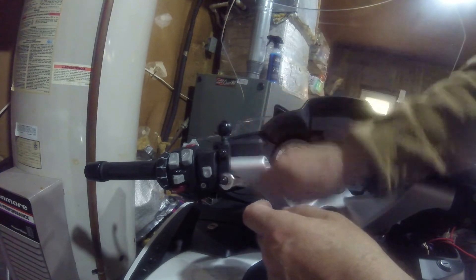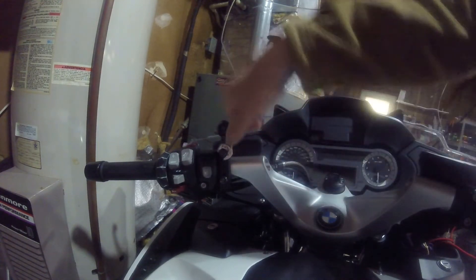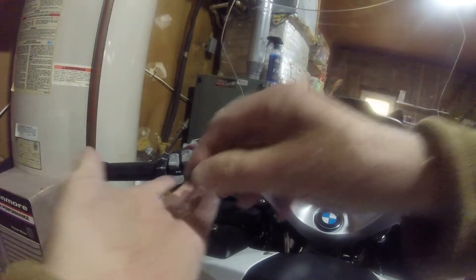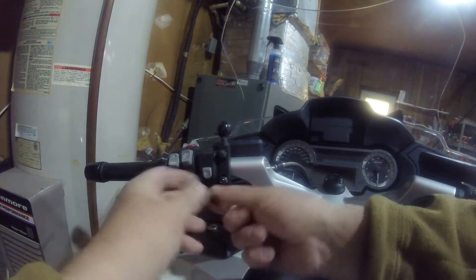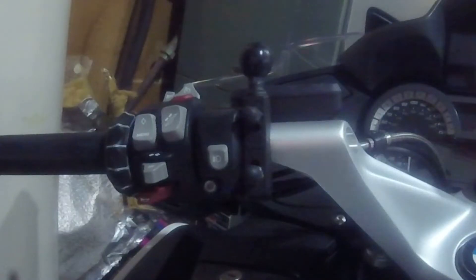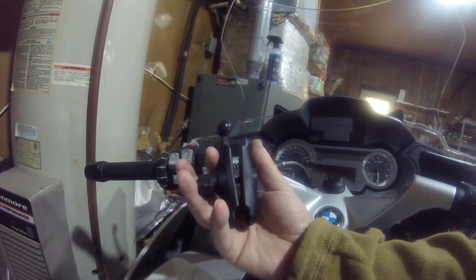On this plastic ball joint from RAM Mount — and there we have it. That is now nice and tight. To protect myself and the motorcycle, we have these little bungs that we place over the end of the screws. That protects me and the motorcycle, and that part is done.